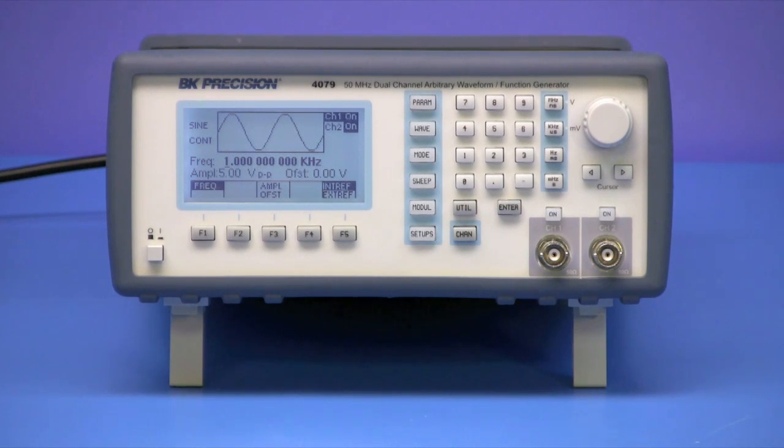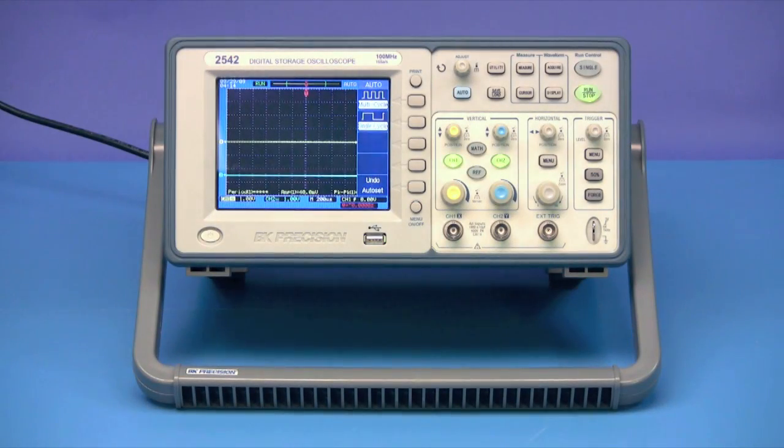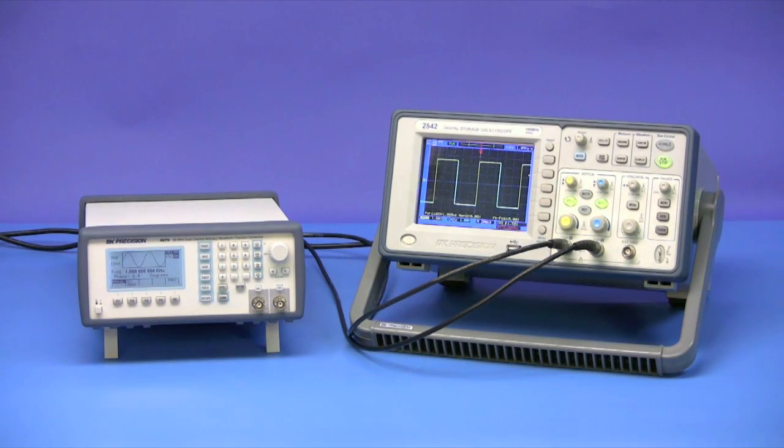Here we have the BNK Precision Model 4079 Dual Channel 50 MHz Arbitrary Waveform Generator and the Model 2542 100 MHz DSO. In this video, we will be focusing on how to set the phase offset to zero using sync output signals. Since the 4079 is a dual channel generator, we'll be using both channels to illustrate how to set the offset of channels one and two to zero.